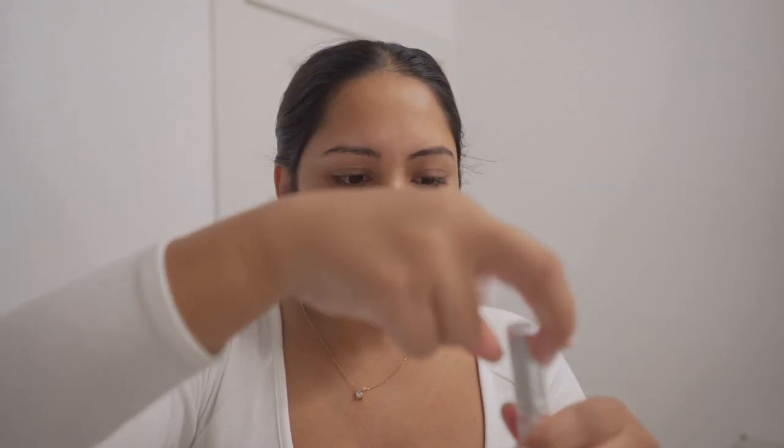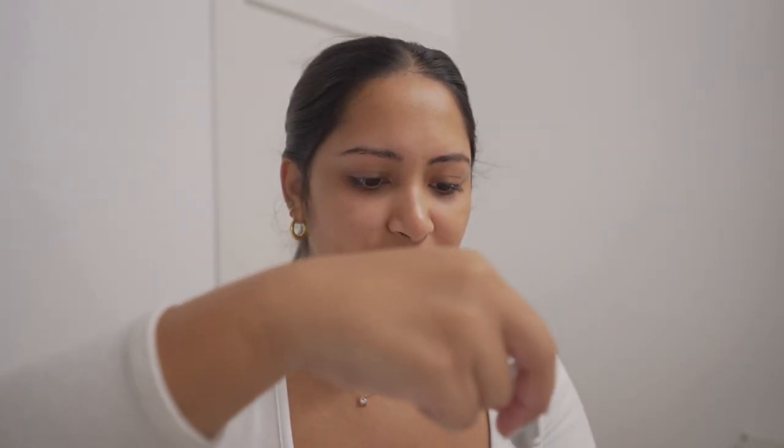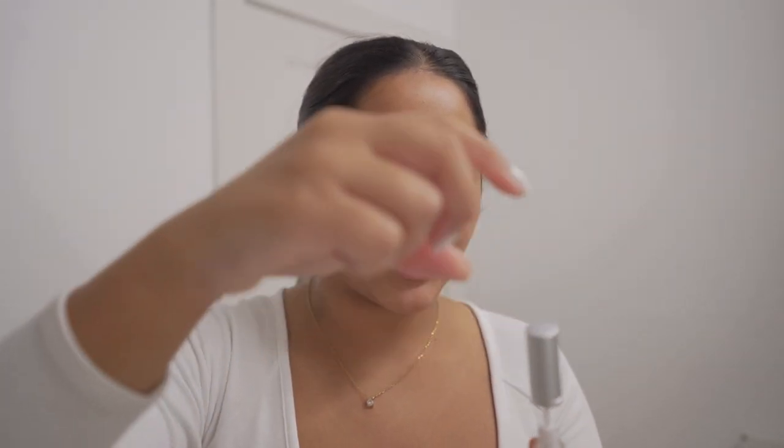Usually I'm not good with reading directions, but since we're playing with actual chemicals on our face, I'm going to read the directions like a hundred thousand times. So first they say to take the cleanser and cleanse your brows a little bit. So I just have like a cotton pad.